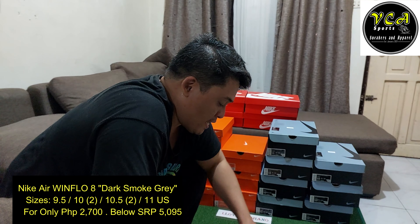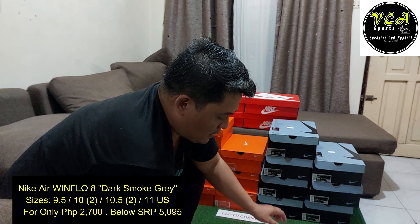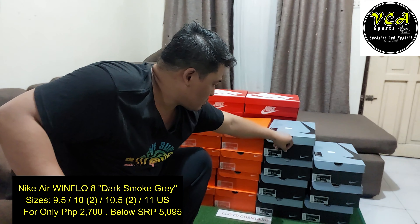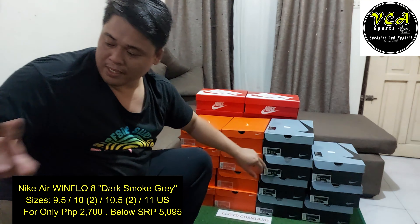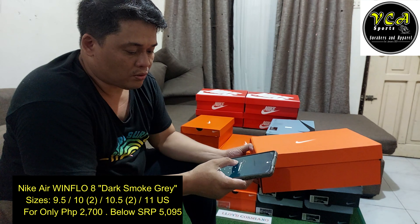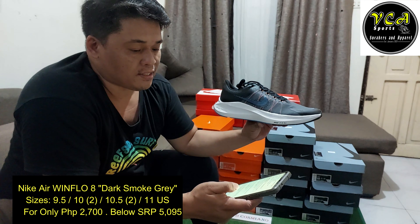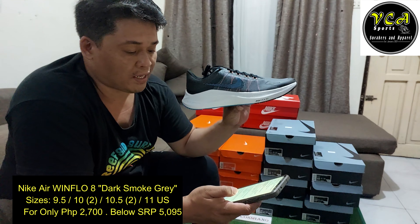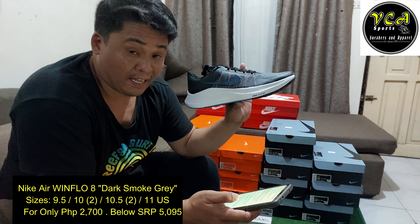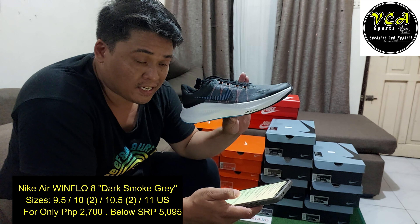Punta tayo sa yung last, yung pinakahuli na sapatos. Yung pinakalast natin, Windflow 8 din siya. So Windflow 8, ito nabuksan natin yung size 11. By the way, may nakalimutan ako — yung available sizes pala nitong Windflow 8 na dark smoke gray. Meron tayong 9.5, dalawang size 10, dalawang 10.5, at saka isang size 11.